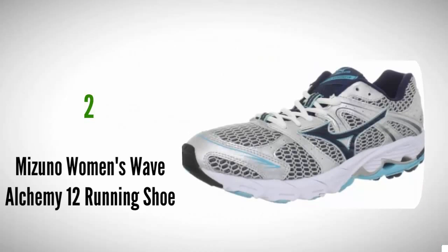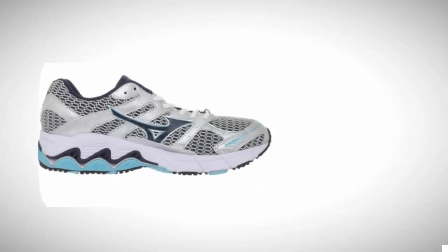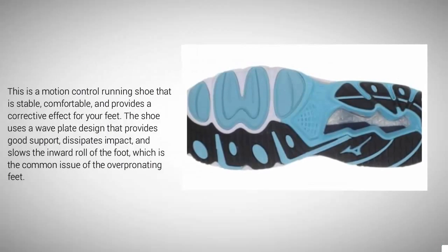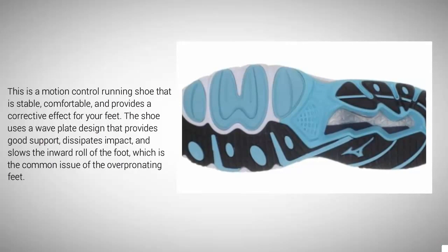At number 2, the Mizuno Wave Alchemy 12 is a good running shoe for plantar fasciitis caused by overpronation, and it's just as good for walking if you have plantar fasciitis or heel spurs. It features a flat midsole, wider base, and high support for the heel — delivering the structure perfect for serious overpronators and heavy runners. This motion control running shoe is stable, comfortable, and provides a corrective effect for your feet. The shoe uses a wave plate design that provides good support, dissipates impact, and slows the inward roll of the foot, which is the common issue of overpronating feet.